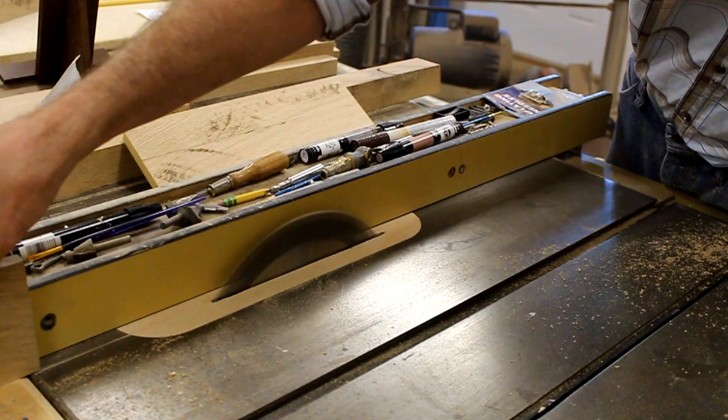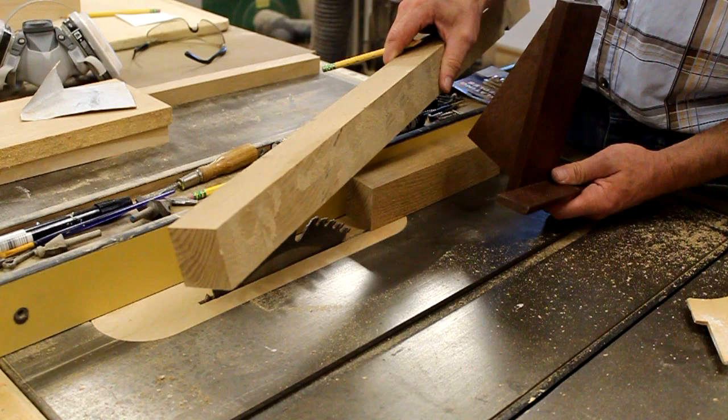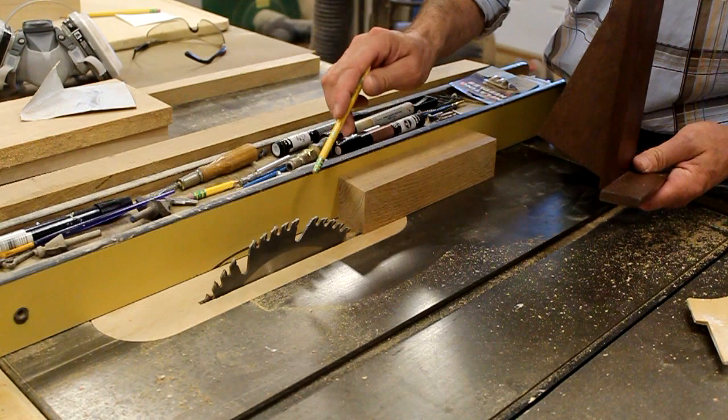Now I'm going to mill the shelf part of the easel. I'll get this piece of wood from a piece of eight-quarter stock I've had in the shop for a while. First I'll run the material through the saw at an inch and a half, then flip it and re-saw it at five-sixteenths.